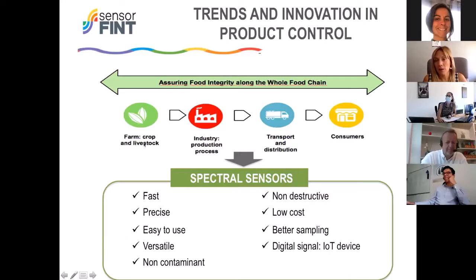We must control all aspects related to distribution and logistics until the product reaches the consumer. For this, traditional methods are not enough, so we need to innovate. Spectral sensors are an opportunity because they are very fast, precise, and easy to use. We can apply them to several products and several parameters. They are non-contaminant — which is very important today — and non-destructive. This allows us to control all production, not just specific batches, making it an integral control.